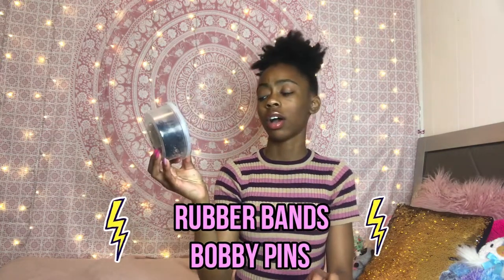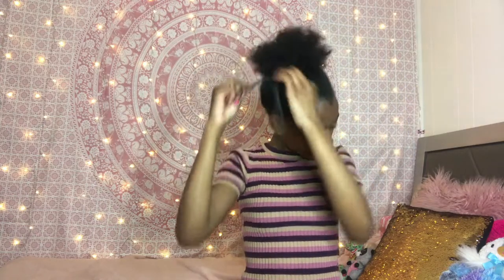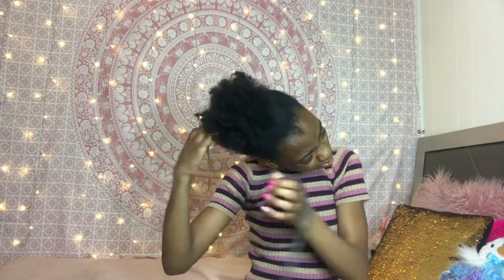We've also got some rubber bands, bobby pins, and some scrunchies. I'm going to start off by taking down my hair — I had it twisted. I'm going to brush out my hair so it's big and fluffy, with no curls or knots. This is how my hair looks when I brush it all out. I don't really use a lot of heat.